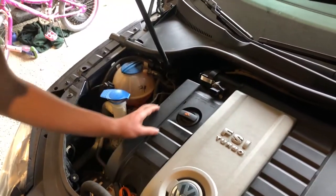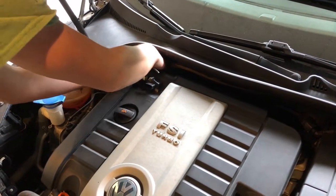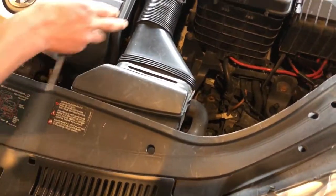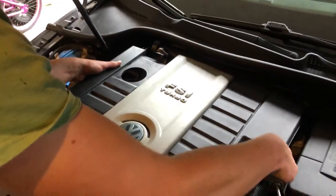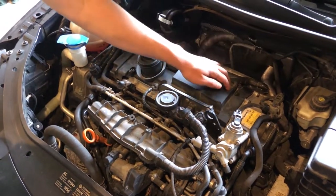Then under these little clips back here holding the air box on, and up here there are usually two screws, but those aren't in it. Pop it off. So now you have your four coil packs that are going to come out.